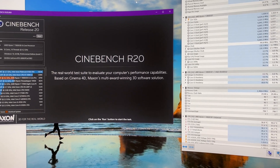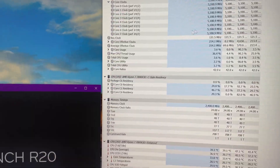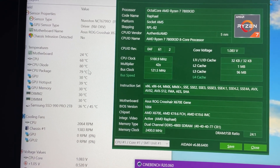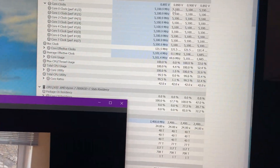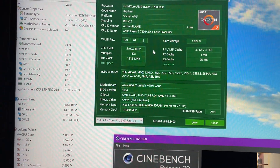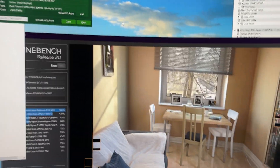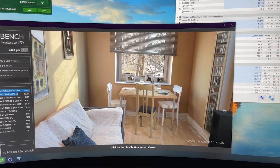5.1 GHz is the max I can get on this CPU while keeping it at the same temperature as stock. In Cinebench at 5.1 GHz it sits around 80°C — Cinebench is quite a heavy workload. So we went from 4.7 GHz to 5.1 GHz at the same temperature — that's 400 MHz. That's not bad for a delid; that's quite good. Let's jump into Shadow of the Tomb Raider and see what happens.